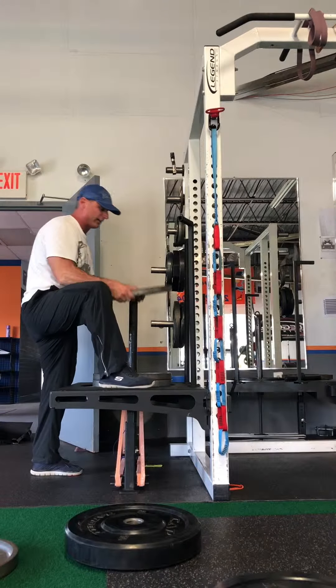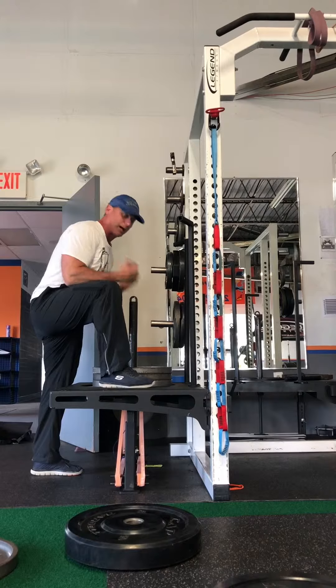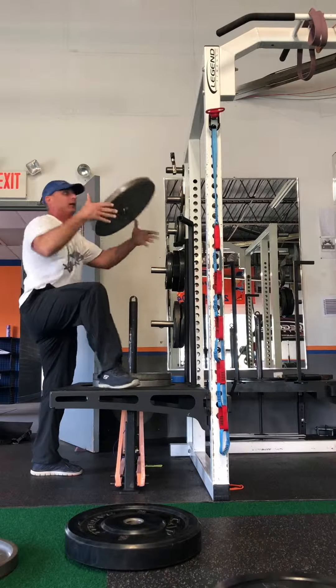I get it up here and it slides right off. I'm not breaking my back to do this. I get up and I'm off.